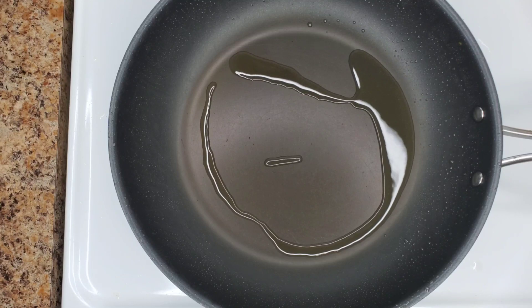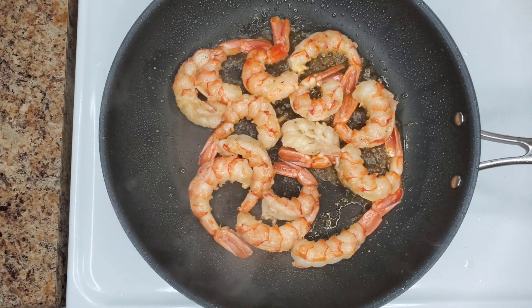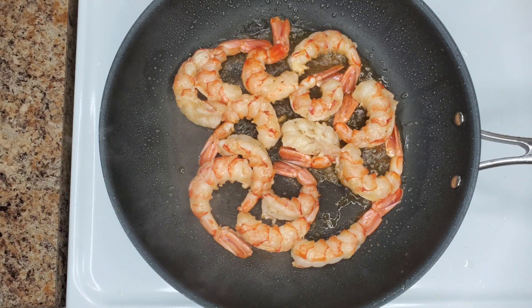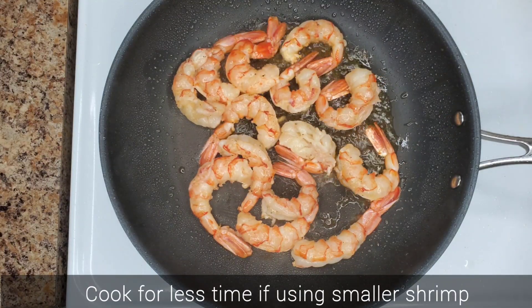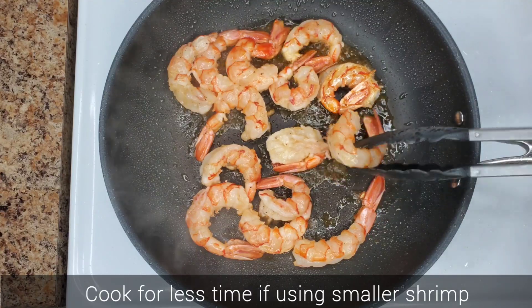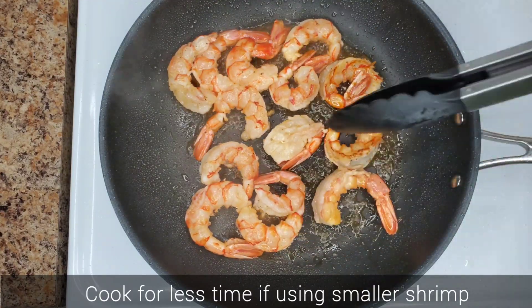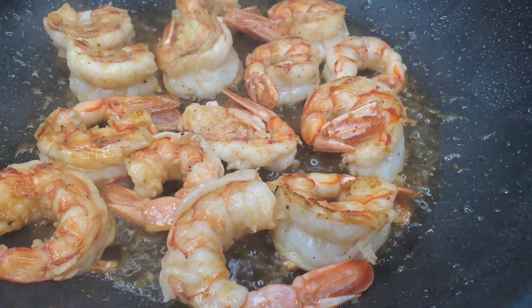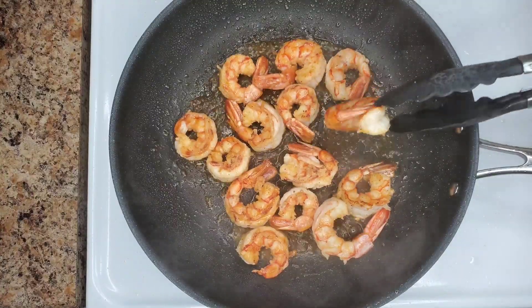Place a pan or a wok over medium-high heat with some canola oil or vegetable oil, and then add the shrimp that was marinated. Cook the shrimp for one minute on each side — that's about two minutes total. We don't need to overcook it. Once you've cooked the shrimp, just take it out of the pan and set it aside.